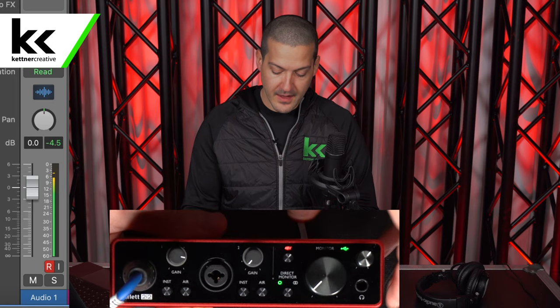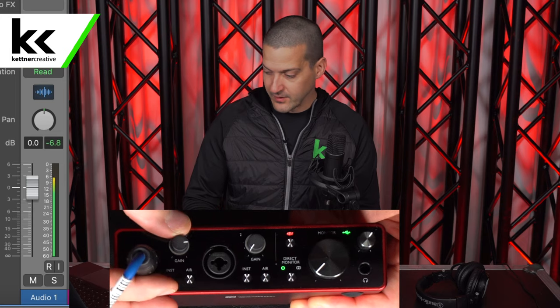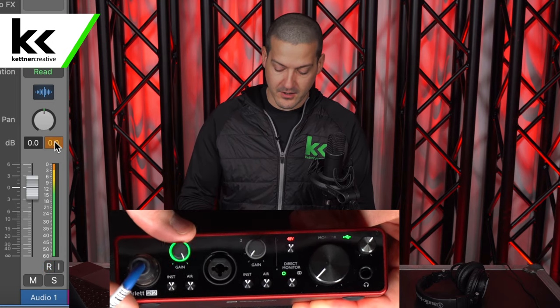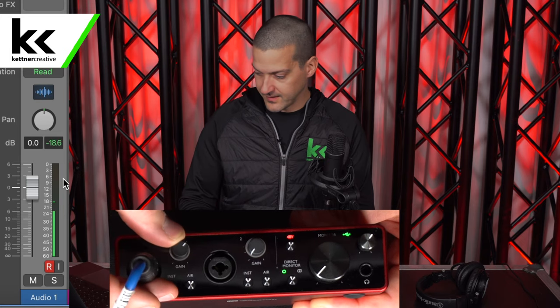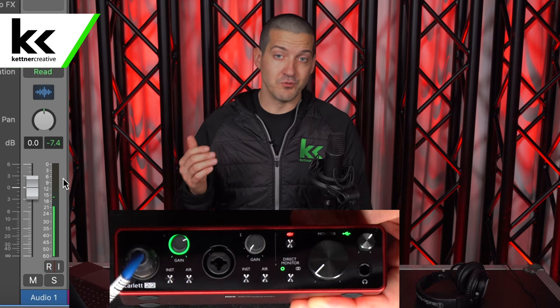When the ring hits yellow, it's at minus six. Looking over at Logic, we can see we peaked at minus two — so we haven't clipped yet. When the ring goes red, in Logic you'll see we're at zero, which means we are clipping — we're losing information we can never get back. You'll hear that digital distortion sound, and it doesn't sound good. For home recording, I recommend staying somewhere between minus 18 and minus 12 for safety.